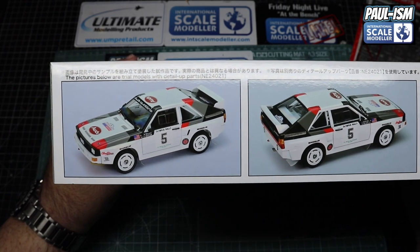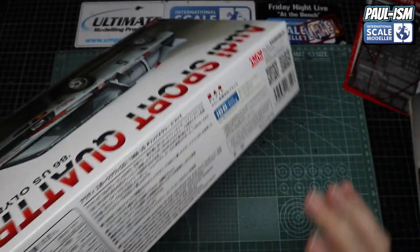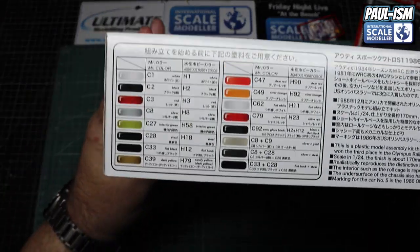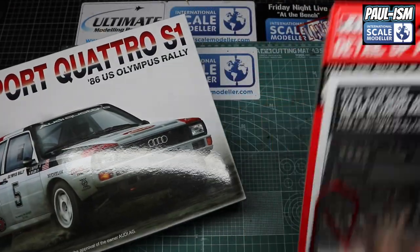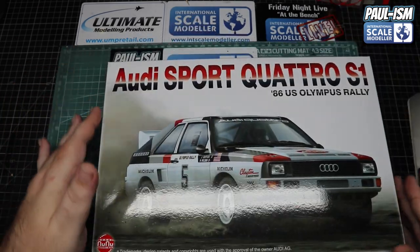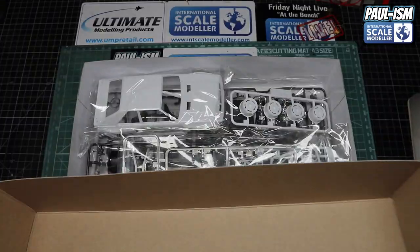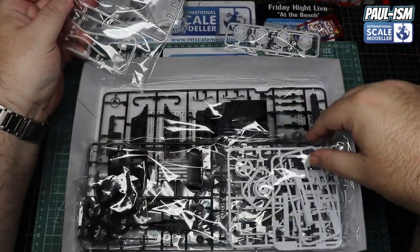We've got some pictures of the finished kit on the side, very nice. There's writing in there which I can't read, and then the colours on the side in Mr Hobby Mr Color and Mr Hobby Aqueous as well. So we've got the kit and the detail upset — we'll have a look through both. Bear with me, I am full of cold so if you get any coughing or splutterings I do apologize. So we've got the body shell, the wheels, and the clear parts.